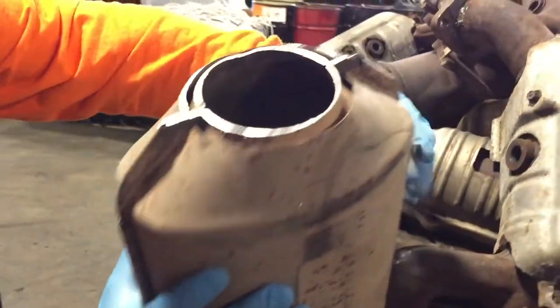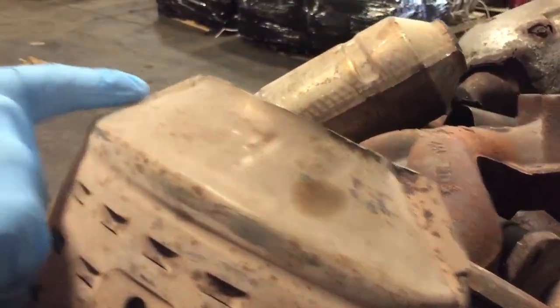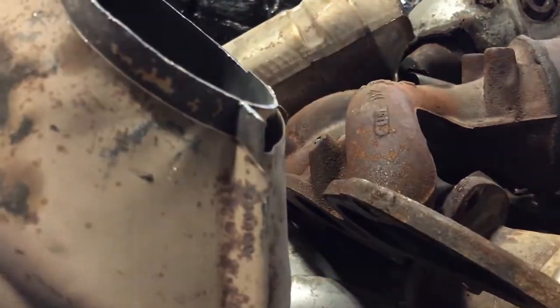So on the GMs and other Chevrolets, you need to start looking on the corners. No codes here, no codes here, but let's flip it over. We have a number here and we also have a number on this corner.